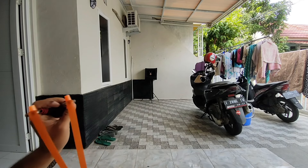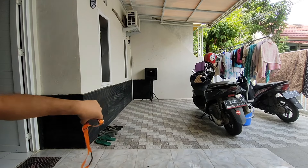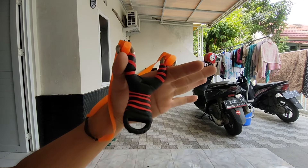Step 6: practice. As with any skill, practice makes perfect. The more you practice, the better your aim and the more powerful your shots will become.